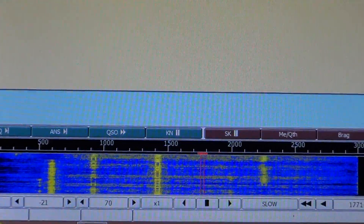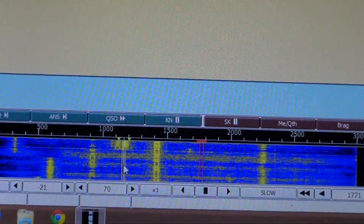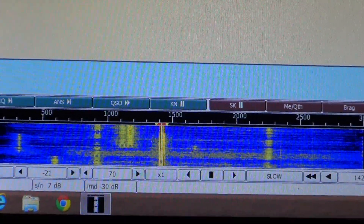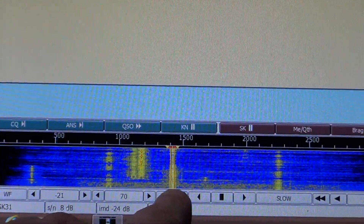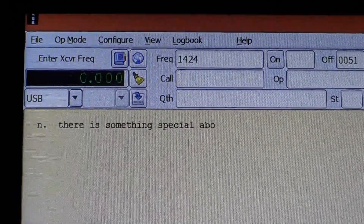These are all signals. To start decoding one, simply put your cursor over a signal and click. You'll see the red bars match the signal, and as soon as you've done that you should start decoding — just like I am right now. Pretty cool!